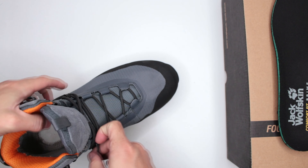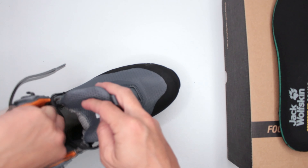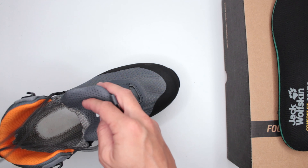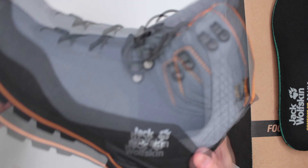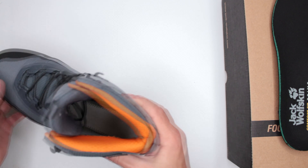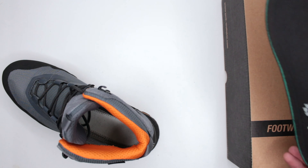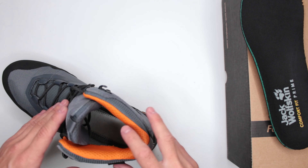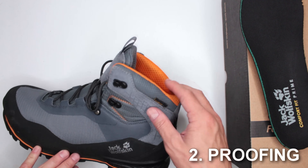Overall on comfort level, I wouldn't give these boots more than 5 out of 10. There's great potential, but they're too heavy, the outsole is way too stiff, there's not enough cushioning where it matters, and the insole is a little too thin. Not too impressed with the comfort level.